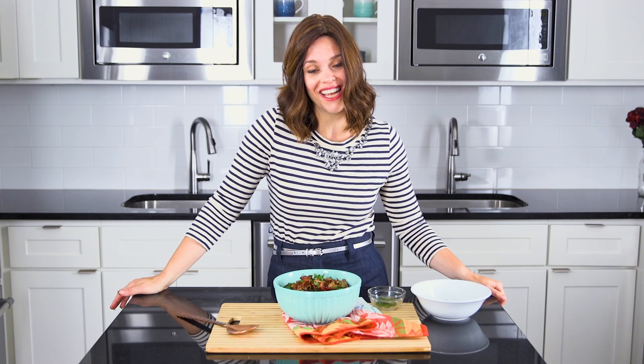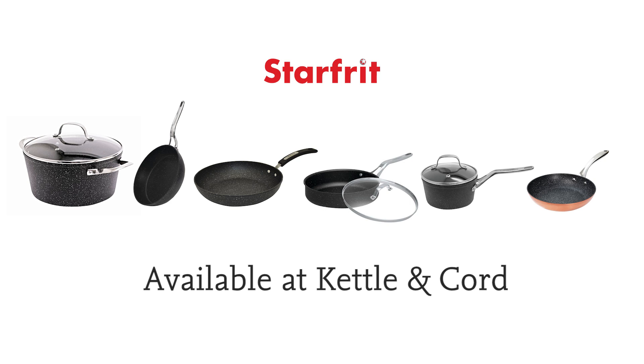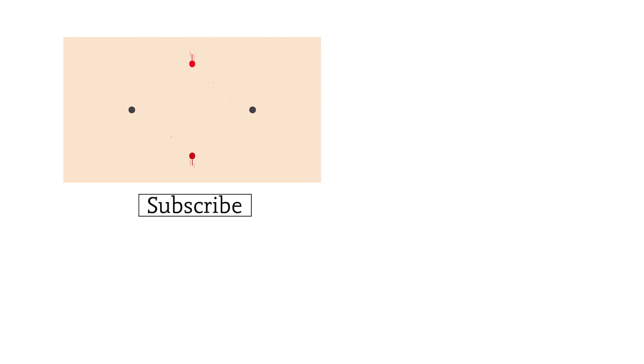Thanks so much for tuning in today. Remember to subscribe, follow, like, and share. We'll see you next time. Bye now.